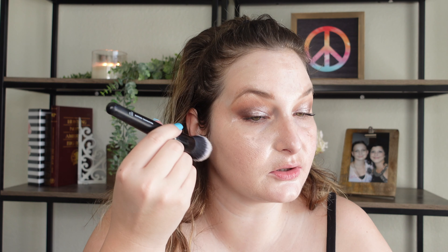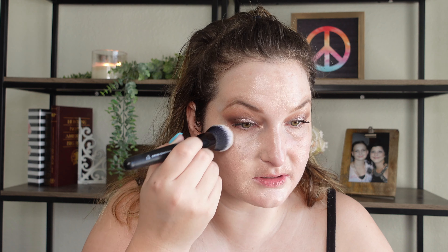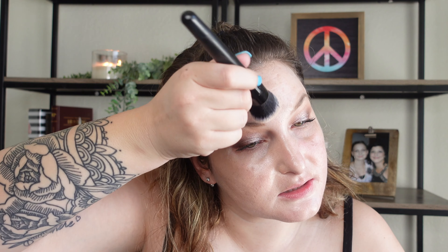Just applying another layer of this, and it is building on the skin and looking really natural. It's supposed to be like an invisible, undetectable formula, and I can kind of agree with that. It very much blends right into the skin.